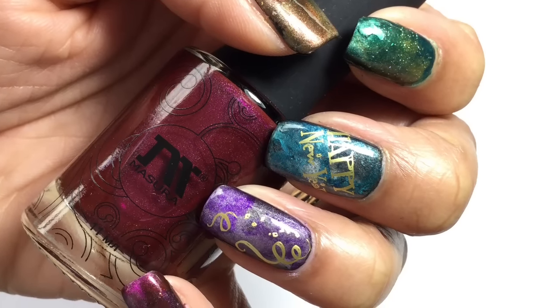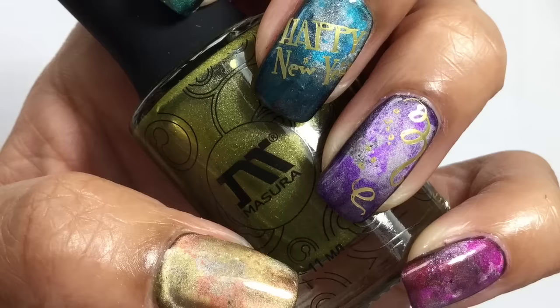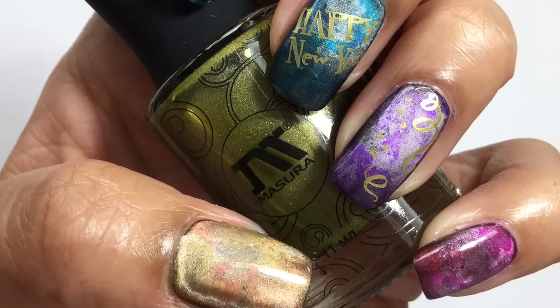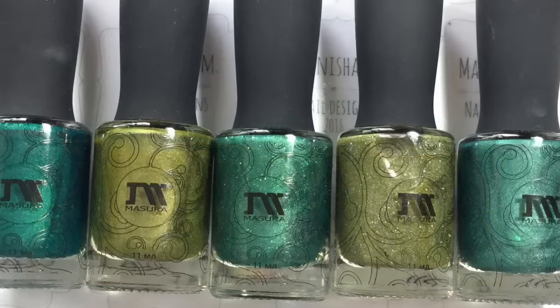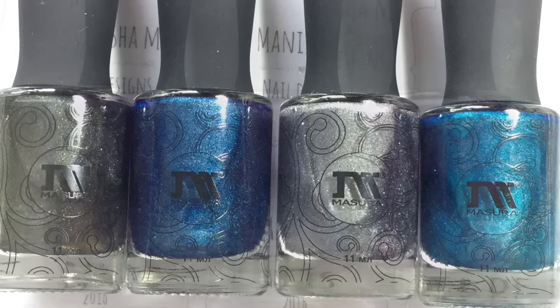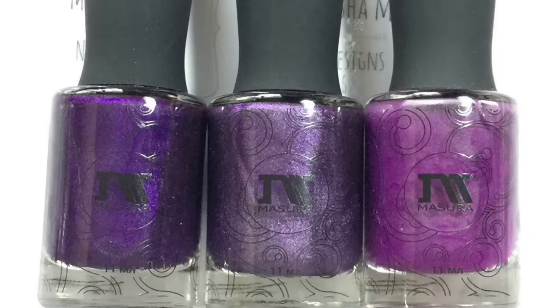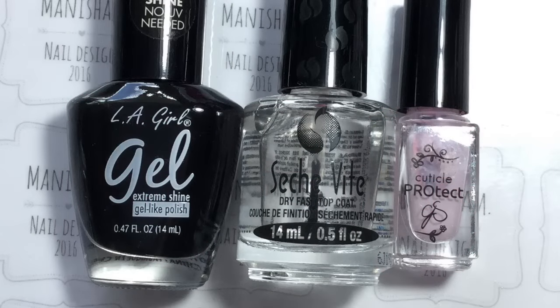Hi there ladies, I'm back today to share another nail art, and today it's a collaboration nail art that I've done with some ladies from Instagram — I'll leave a link to their channels down below. As you can see, I've gone all out with my Massara magnetic polishes, using 19 in total. I'll have all the color numbers listed in the description box for you.